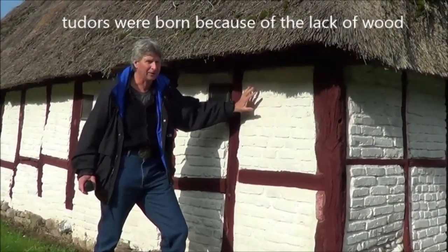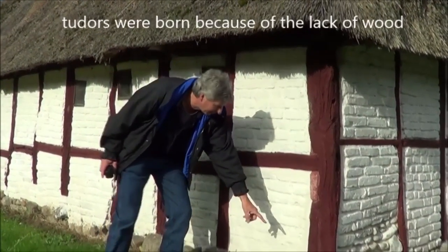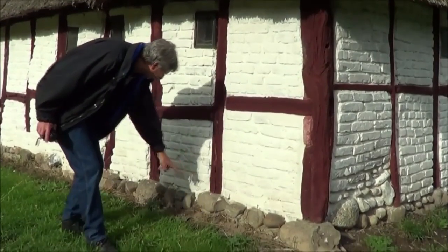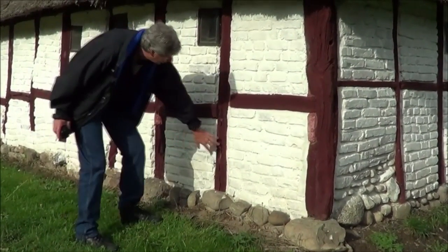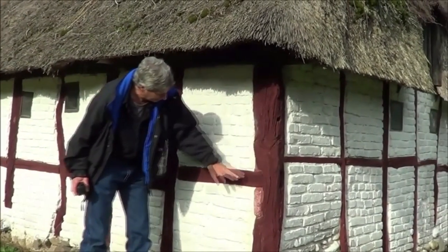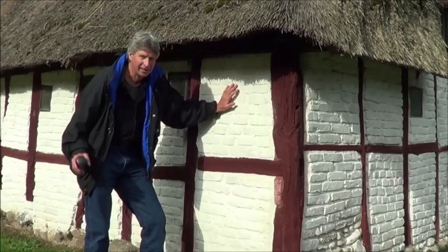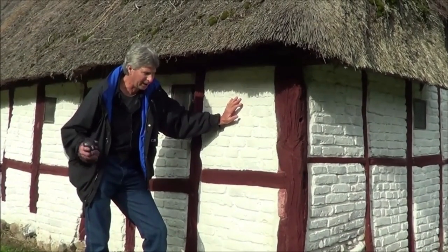This Danish house is like 400 years old. Right here on the bottom, all they did was lay some stones and they built the frame out of wood just like this, and then they just laid bricks between it. And that's basically a real Tudor house.